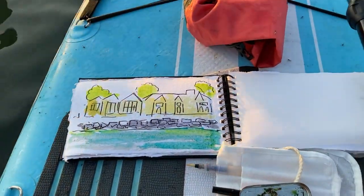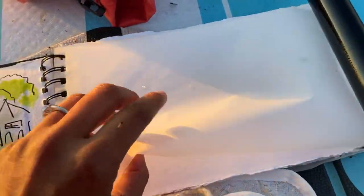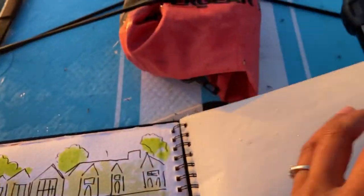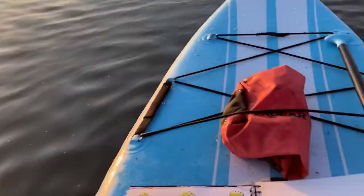Okay, so there we go — just a quick wash, and then we're going to let that dry. I've got this piece of paper that helps it dry, and then I'll come back to it later with that sunrise paddling.